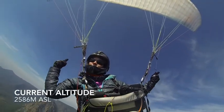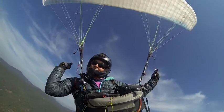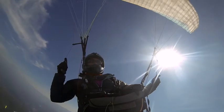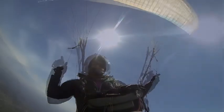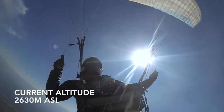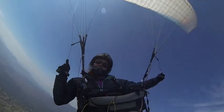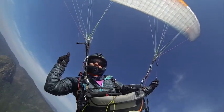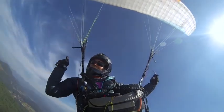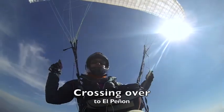Right now I'm at 2,522 meters. The launch that I launched from is 2,371 meters. So I'm up a little bit, but ideally for taking photos I like to be a little higher. Now I'm at 2,586 meters... 2,600... 2,630. I want to get just a little higher. I'm going to cross over to the Peñón, which is a nice rocky mountain here to my right, because I see a group of paragliders over there and I'd like to get some photos of them.